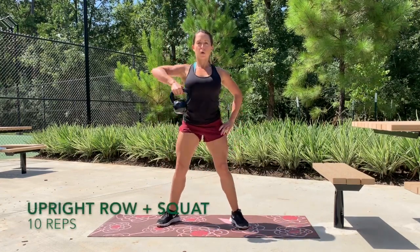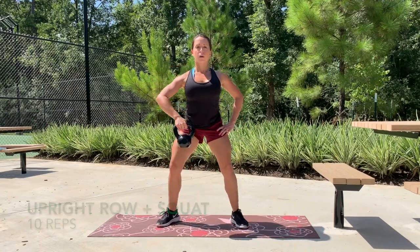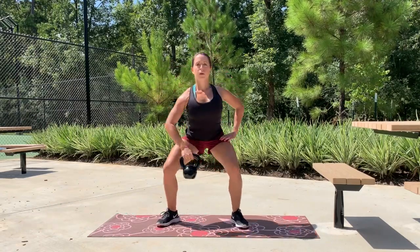From here we're going to counteract this with some upright rows with a squat, again doing 10 reps on each arm.